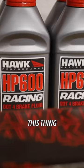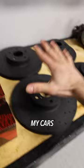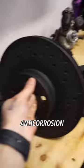So today we have some Hawk Performance rotors and pads to go on this thing. I put Hawk Performance stuff on all of my cars — I absolutely love them. Most notably, these Talon slotted and drilled rotors.